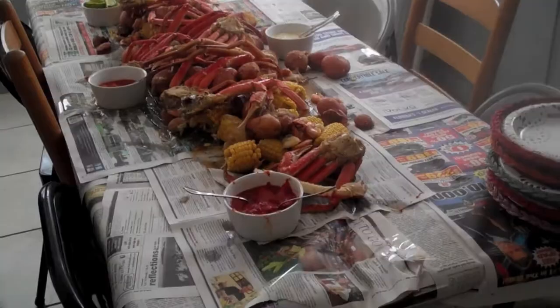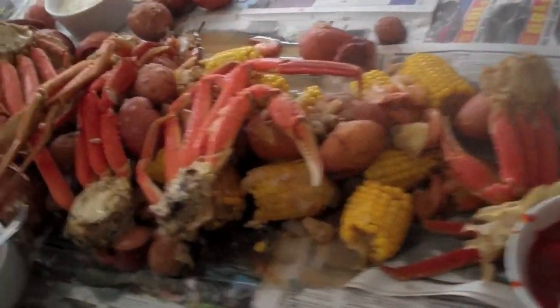And then this is the crab — this is the boil part of the crab boil. This is the crab part of the crab boil. Oh my god. Holy crab.